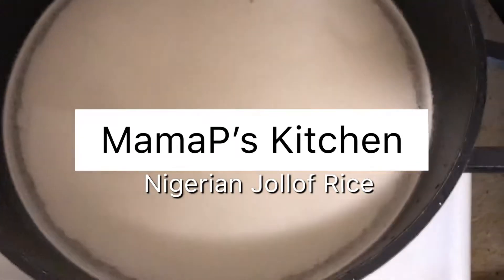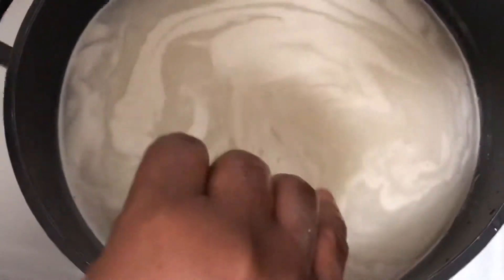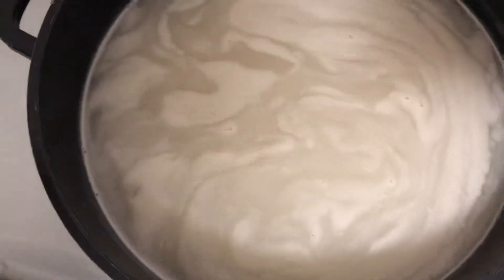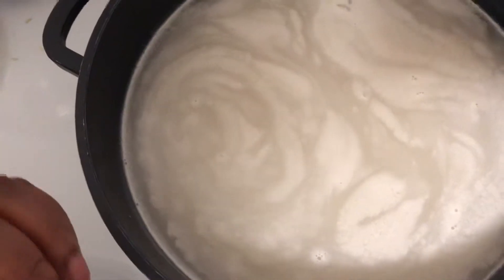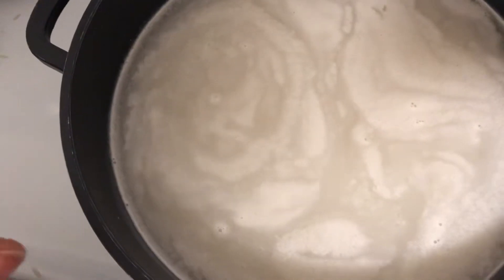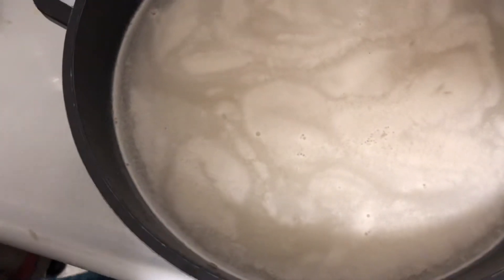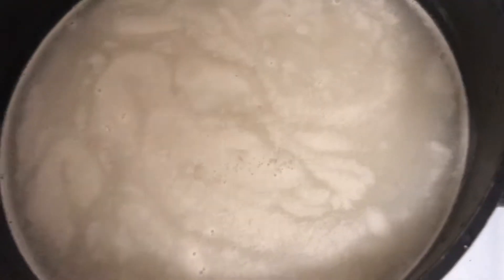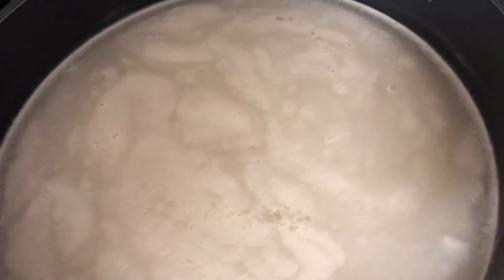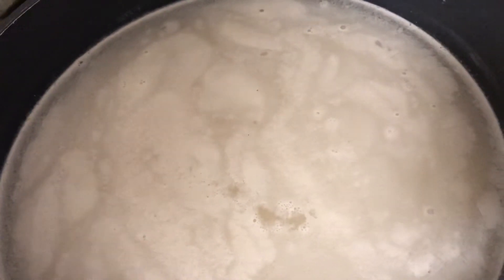Hi, it's Mama Peace Kitchen. We'll be cooking Nigerian jollof rice today. I just put my rice on the stove to parboil. After parboiling, I'm going to make the Nigerian sauce. You blend your tomatoes, hot pepper, ginger, and garlic together. Do not blend onions because onions will reduce the redness of the tomatoes. Then add your paste, put it on the stove, and let it steam with one or two tablespoons of oil. I'll allow the rice to boil for about five minutes, then sieve it.